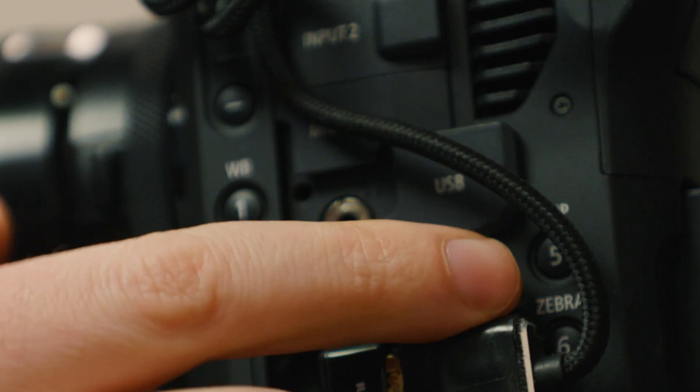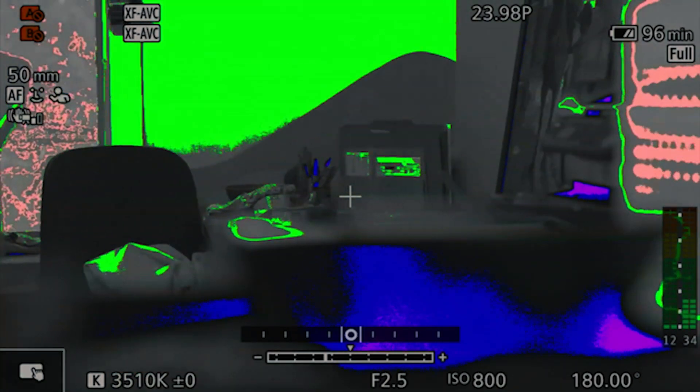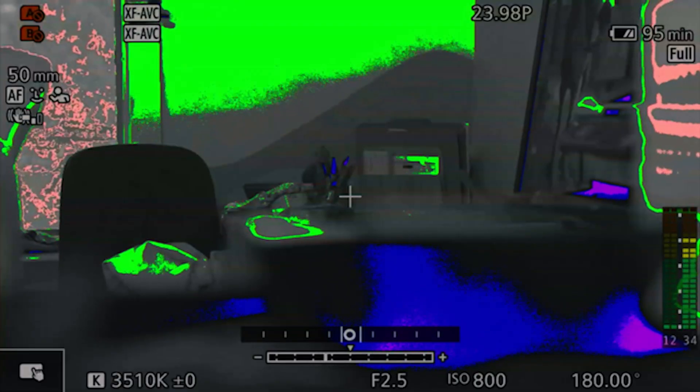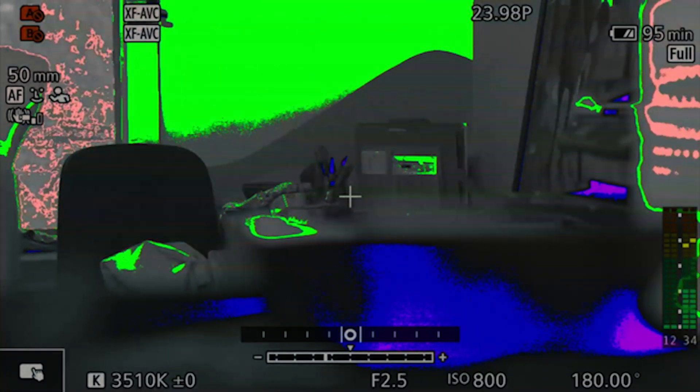Third button, I have remapped to false color. The false color feature is something I hadn't really explored before the C70, and it is now the only way I expose. I also use the spot meter at the bottom of the camera, but if you really want to see if you've got your skin tones right, false color is amazing.